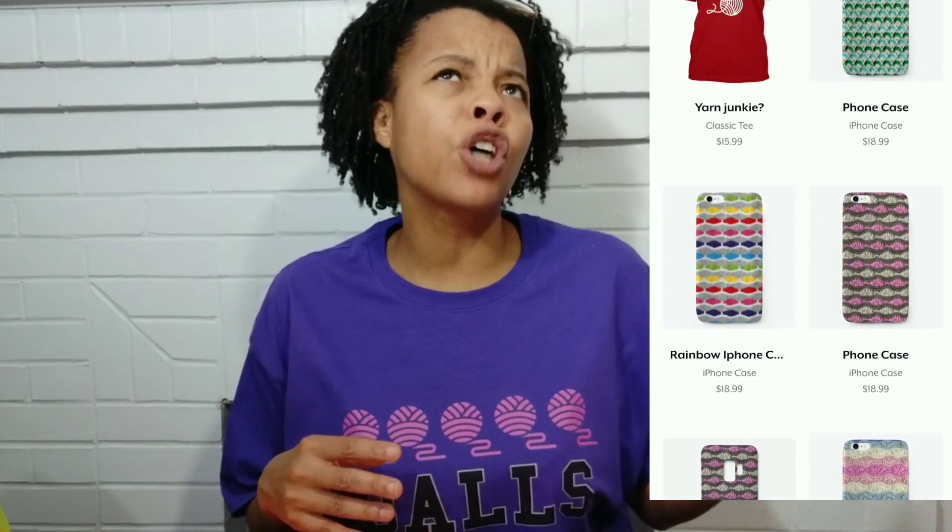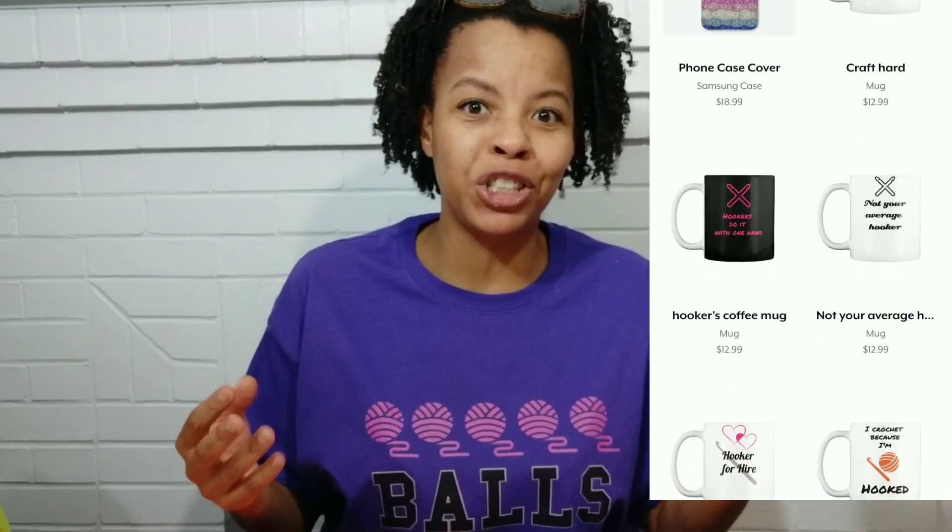Before we get into all the giveaway information, if you like the shirt I have on — balls of yarn — you can find more items like this in my crochet t-shirt shop. Over in the shop I have sweatshirts, t-shirts, cell phone covers, even bags. Make sure you check that out. All that information will be down in the description box below.